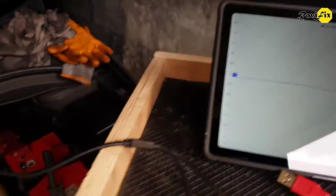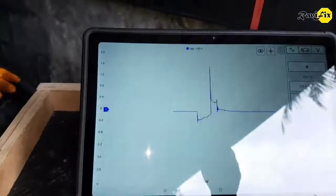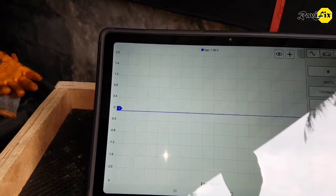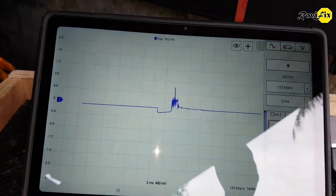That cylinder definitely has a problem, but I am not going to analyse it right now. I just need to show you the ability of this DIY secondary ignition panel probe. Just look at how this probe captures the secondary ignition waveform perfectly.